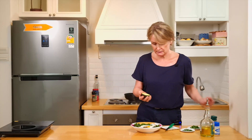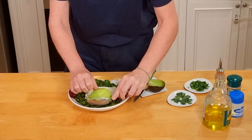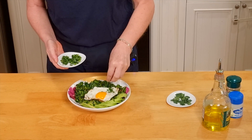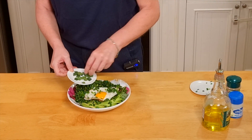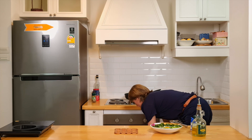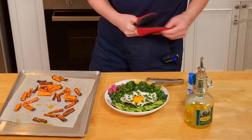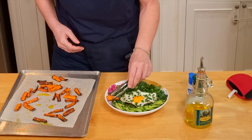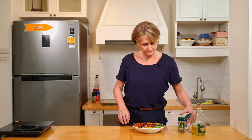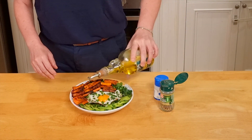The avocado is sliced and placed in the plate. Add in the chives, the parsley — full of vitamins. The carrots are roasted; let's add them to our bowl. Add some pepper, a little touch of salt, and a drizzle of olive oil.